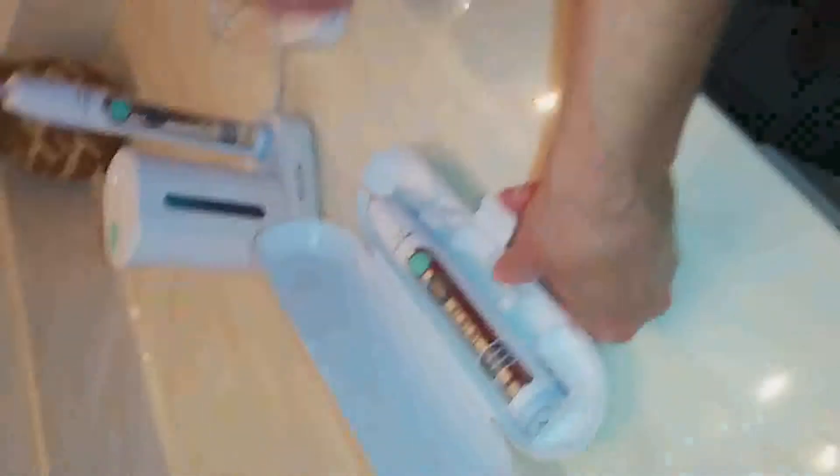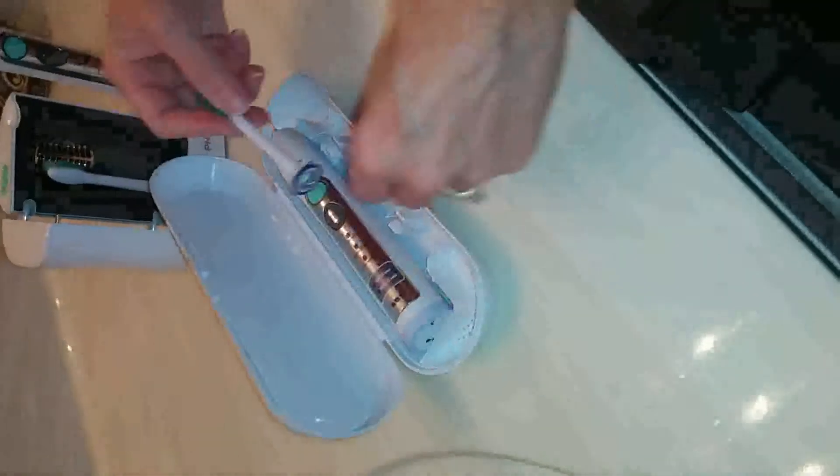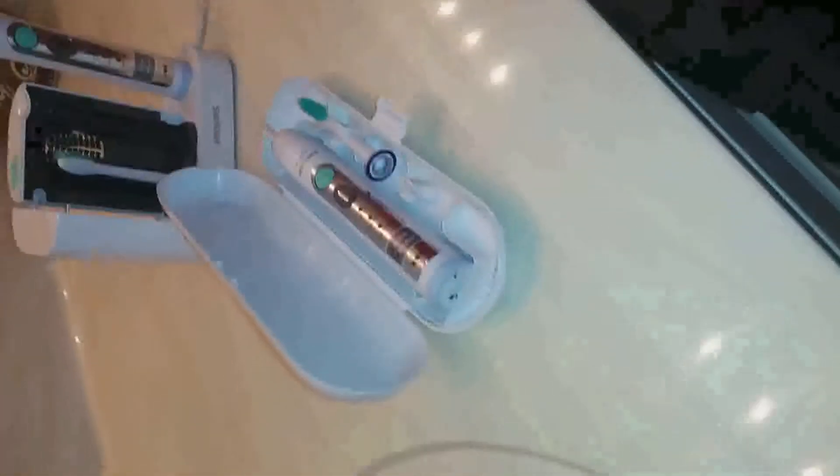As you can see, it goes right in the travel case, and you can pack it right in your luggage just like that. And when you open it, it looks the same way.